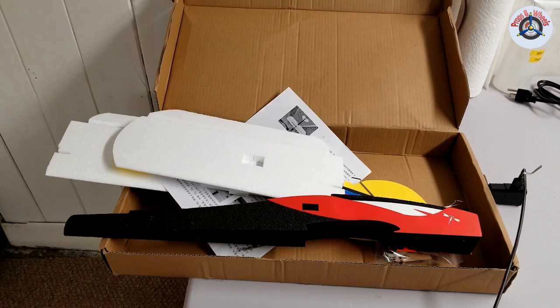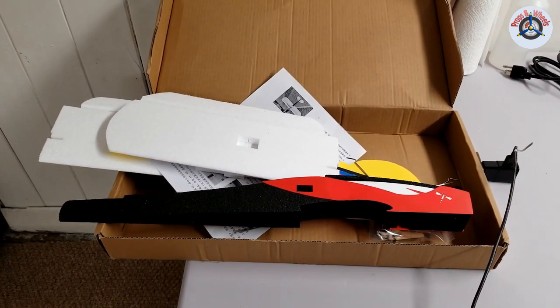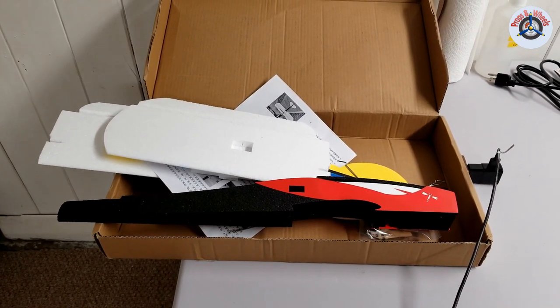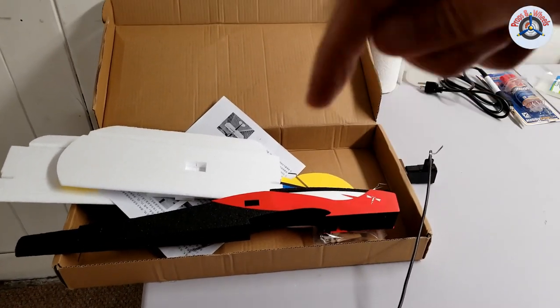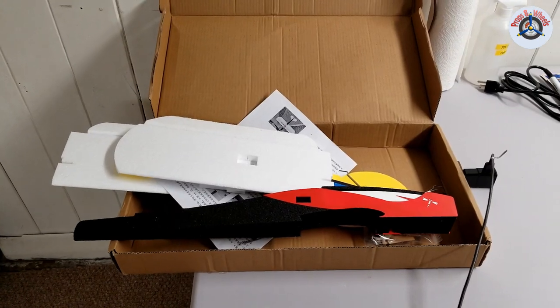Please stay tuned for the next episode, where I'm going to start building this Dragonfly — 700 millimeter wingspan, EPP low-wing airplane, also called a trainer. We'll see about that as well. Thank you very much for watching. If you have any comments, please leave them in the comments section below. I hope to see you in the next episode. Take care, stay safe, bye bye.